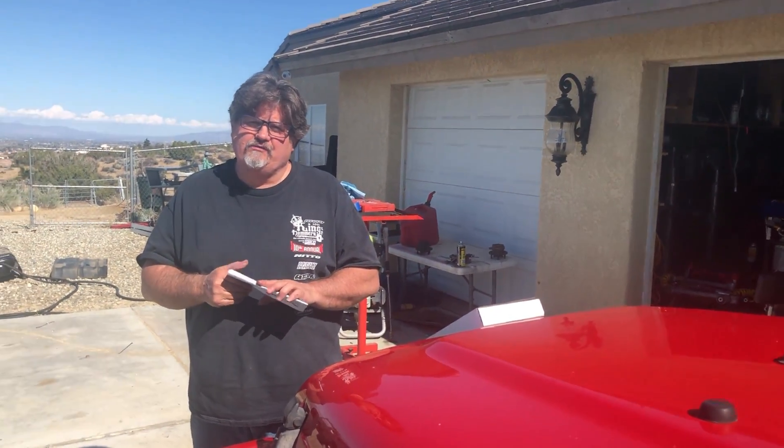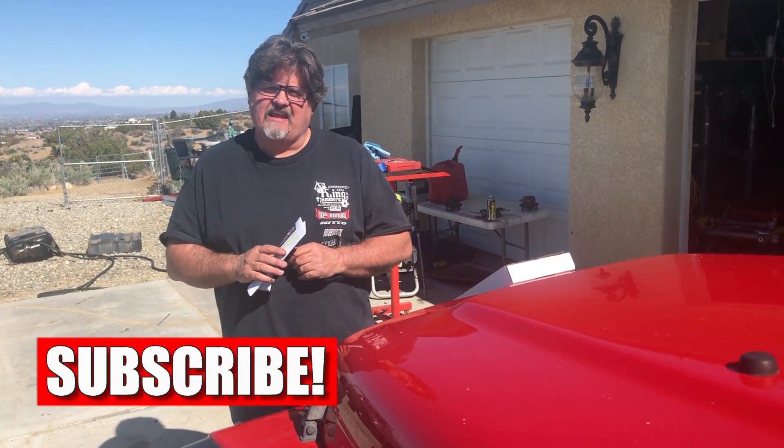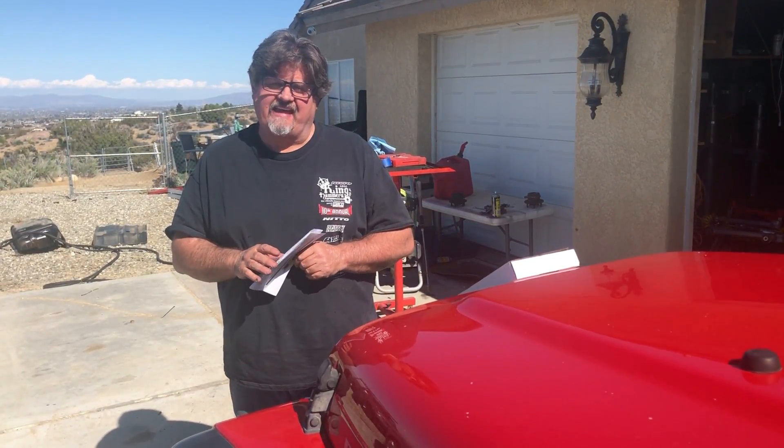Guys, I wanted to thank you, hope you enjoyed the video and hopefully you learned something. Please like, subscribe, and comment — thank you for watching.